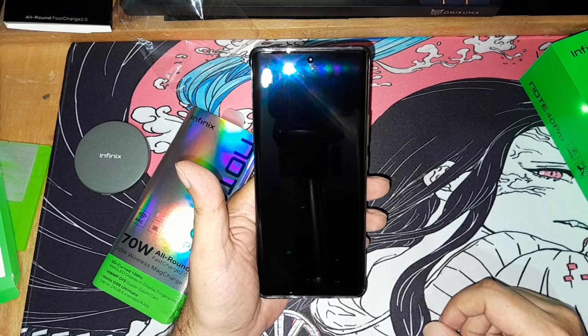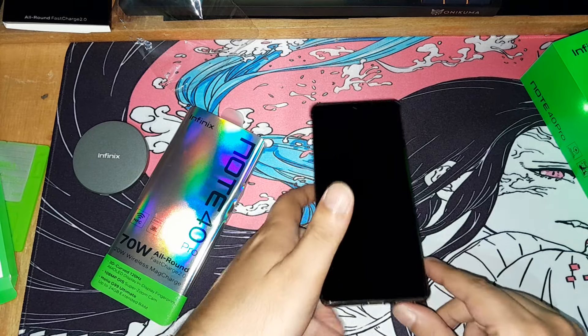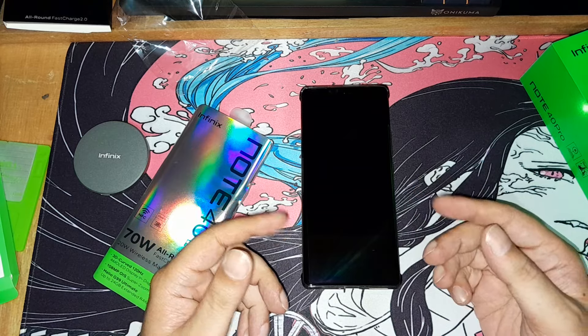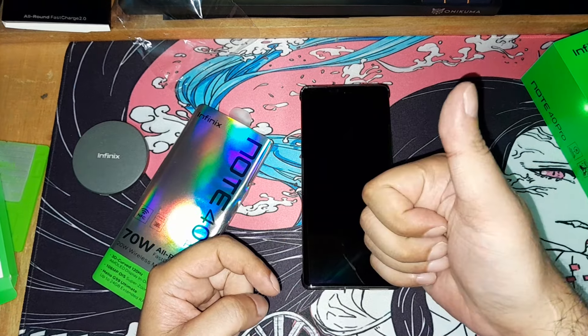I'm not going to turn it on yet because I need to put the SIM card in first. I just wanted to do an unboxing today. I'll cover the specs and show the phone properly in another video. Hope you enjoyed it and I'll catch you all next time.